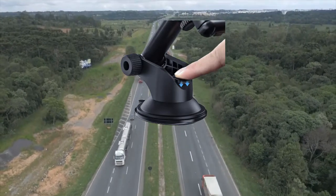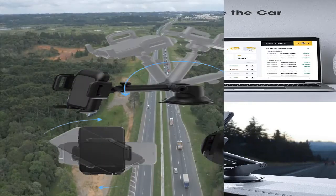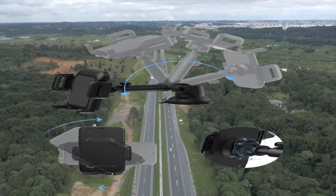Note: this car mount may not be very suitable for wide phones with a cover case. Install in seconds — you can release or lock your mobile device with a single hand. The lever on the suction cup provides strong gripping on the dashboard or windshield, keeping it fixed throughout your drive.